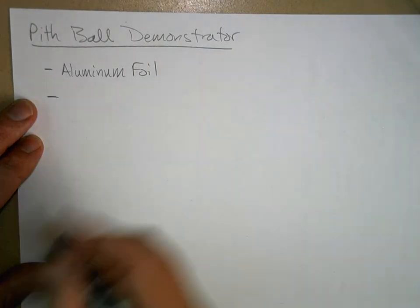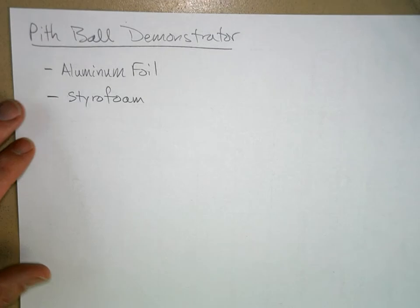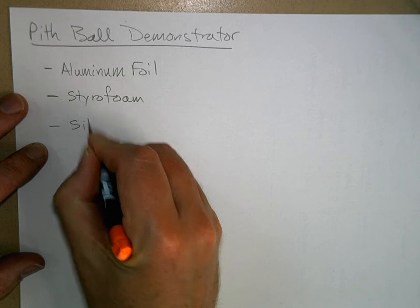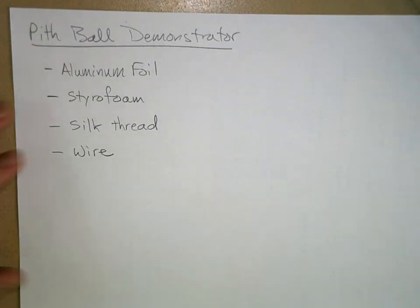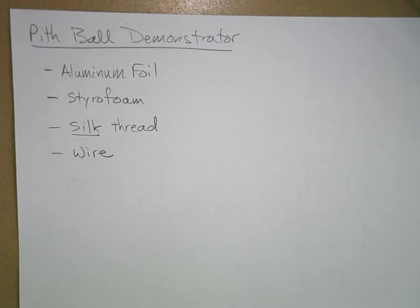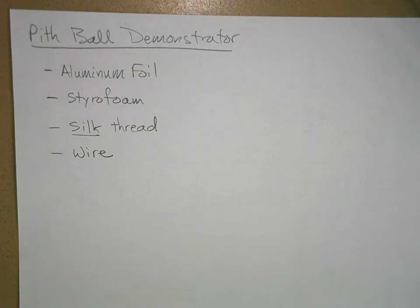You need styrofoam — you can get it from a styrofoam cup — something really light that takes up some volume. You need silk thread and some wire of some kind. Silk is the best kind of thread for making this, though you can use cotton thread and it'll still work — that's the most common. But if you have silk thread available, the pith balls will hold their charge a little bit longer.